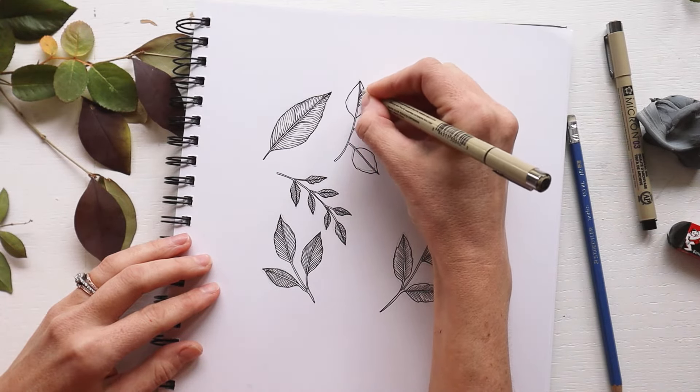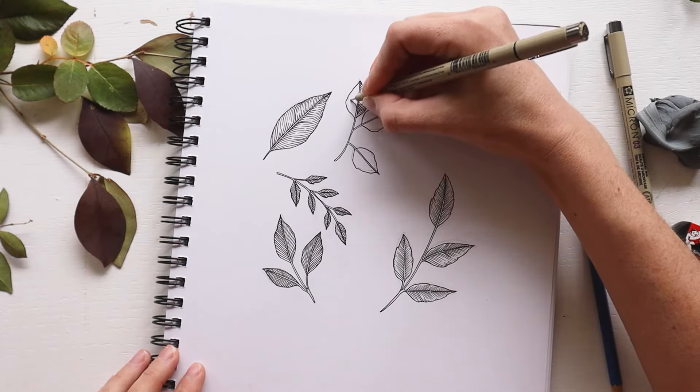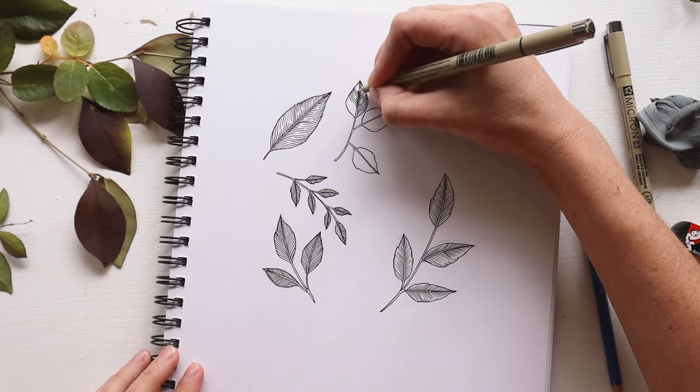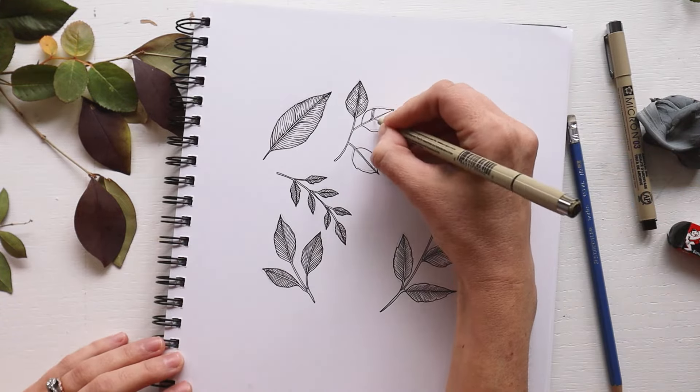Remember, you can make some of your lines solid and some of them broken. If you have broken lines, it will add a bit of white space like we talked about before. It'll make it look like light is catching on those places and it helps to add a bit of dimension to the leaves.